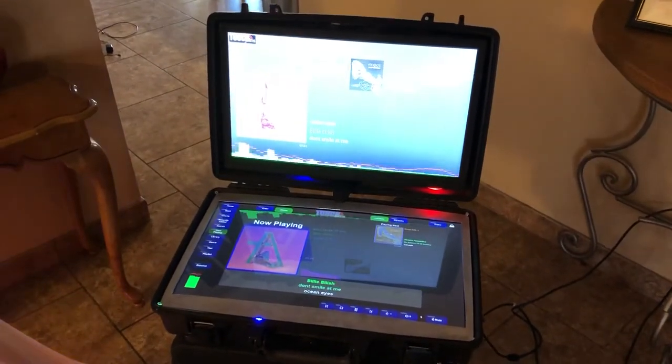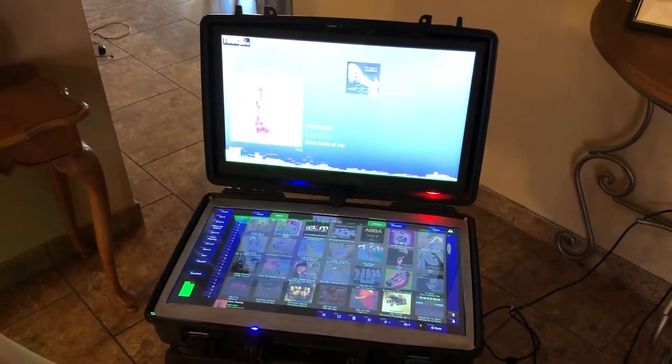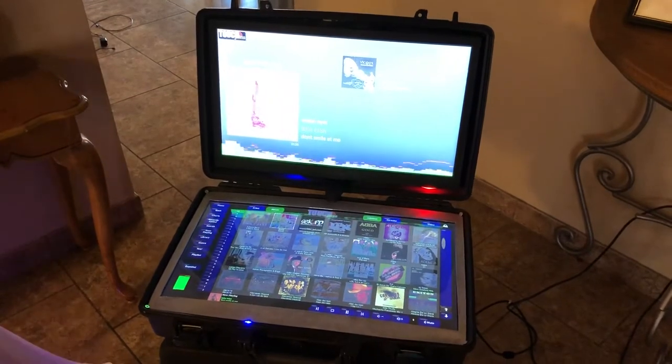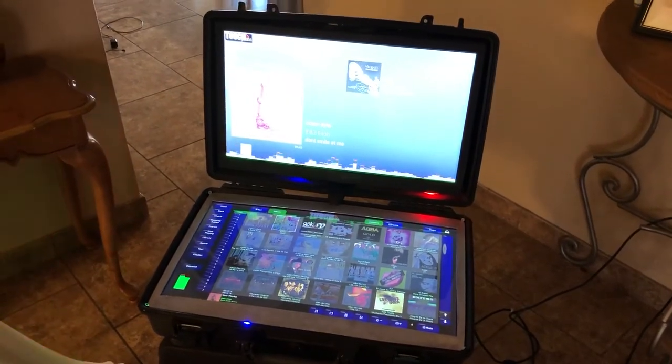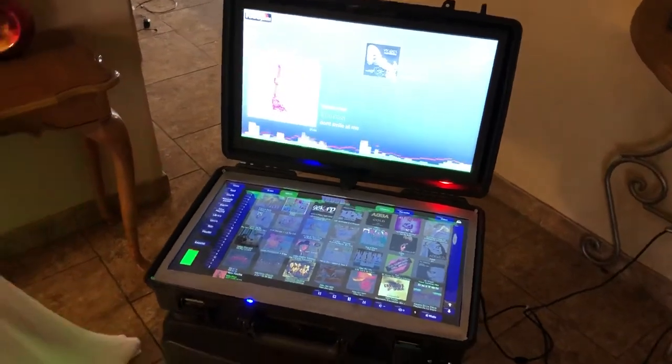But I actually worked on a new project, something to challenge me. I also do photography, so this is something I built — actually a portable photo booth. It's an open air photo booth, which I'm about to show.